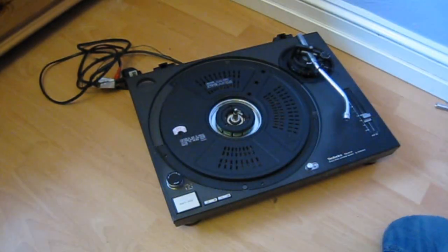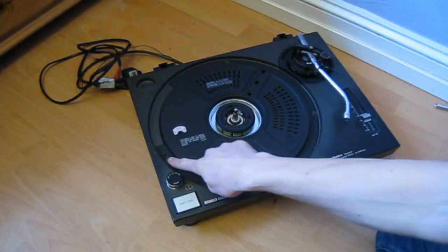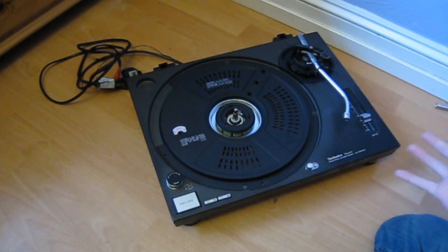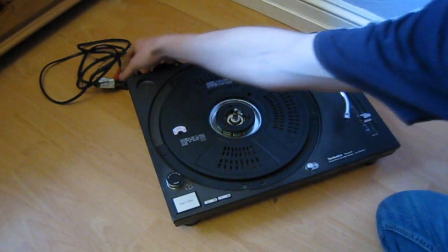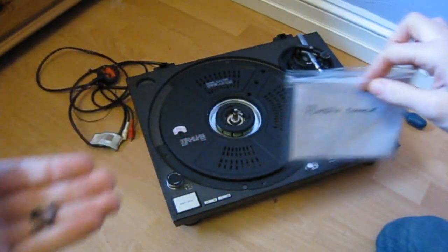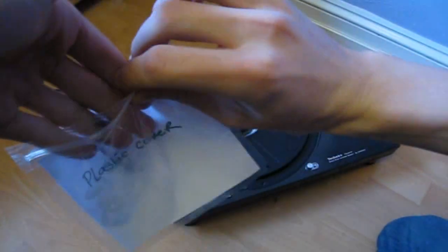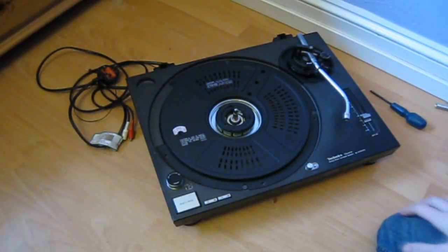Now, the first thing you actually need to take off is this plastic cover here. To take that off, it's one, two, three, four, five screws around the outside. Just take those out and that cover should come straight off. Also — completely obvious, I know, but I've got to say it — make sure you've unplugged it before you do this. So once you've got all the screws out, this is where your first bag comes in handy. Label it 'plastic cover', bung the screws in there, seal it up, and that's your first bag of screws.